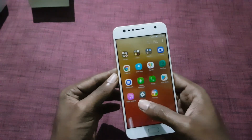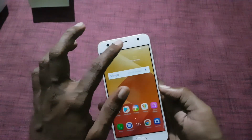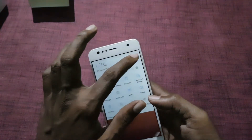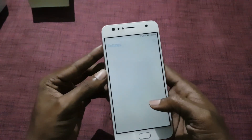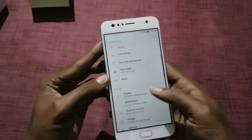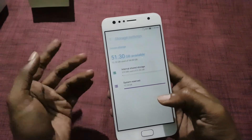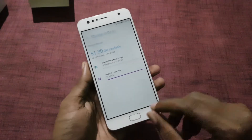The Asus Zenfone 4 Selfie is powered by a 1.4GHz Qualcomm Snapdragon 430 processor, coupled with 4GB of RAM and 64GB of internal storage, which is further expandable. Out of the 64GB, around 51GB is available for the user.